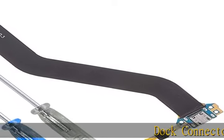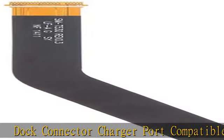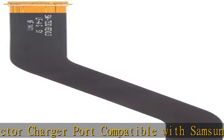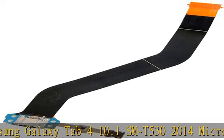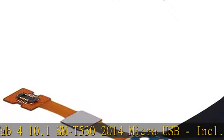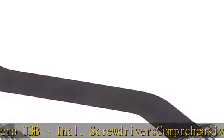Dock Connector Charger Port compatible with Samsung Galaxy Tab 4 10.1 SMT-530 2014, Micro USB, including screwdrivers. Comprehensive Repair Kit Complete Set. Professional high quality Dock Connector Charging Port Flex Cable with screwdrivers for easy installation, compatible with Samsung Galaxy Tab 4 10.1 SMT-530 2014.